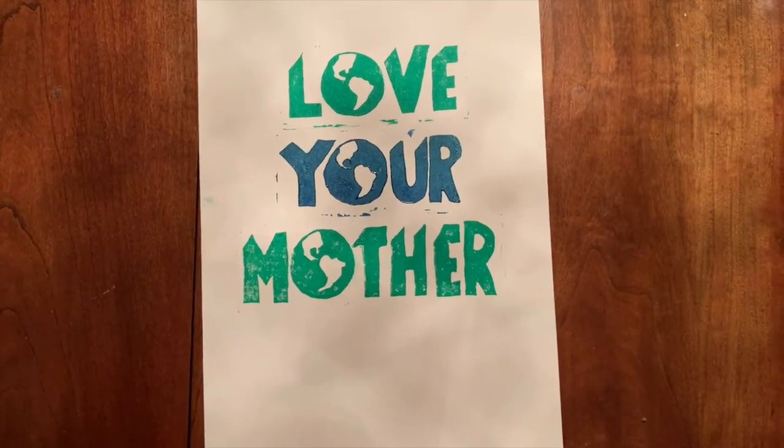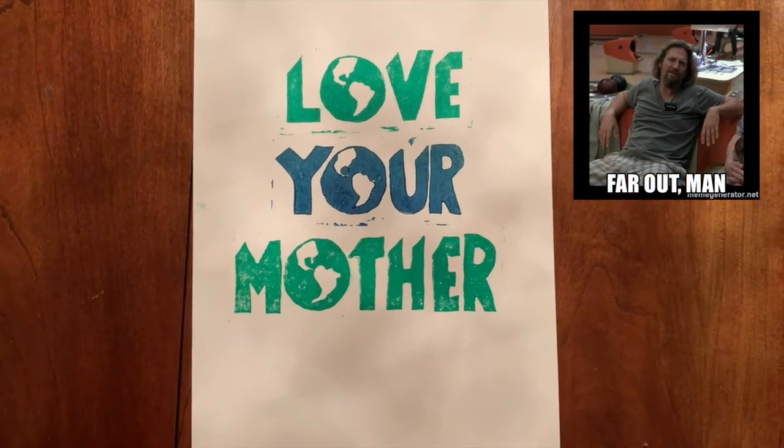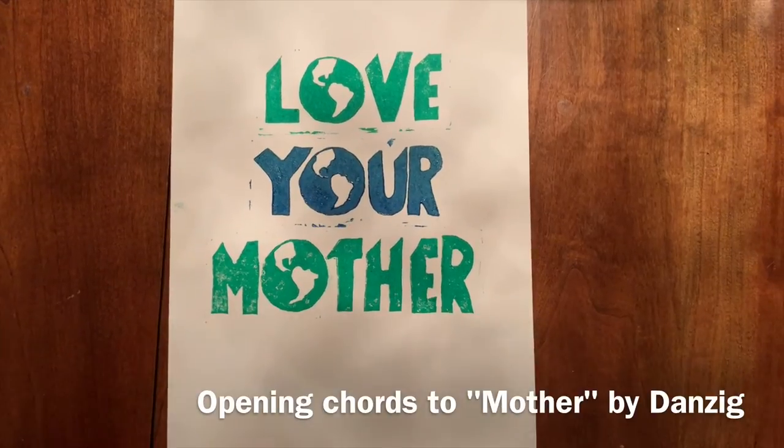And that is the very basics of how to make your own linoleum block print. Thanks for joining us.